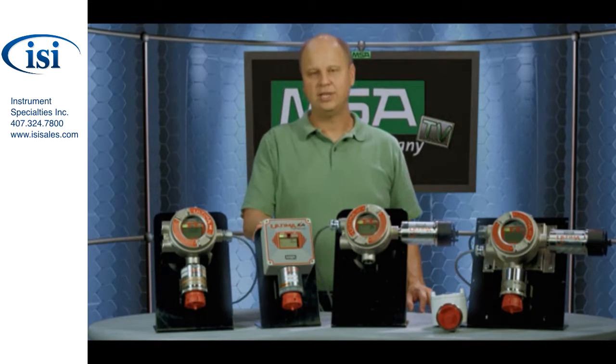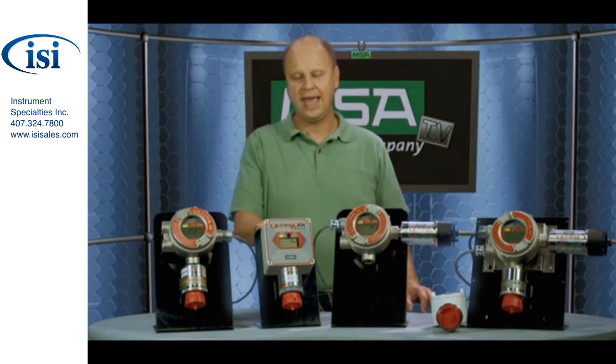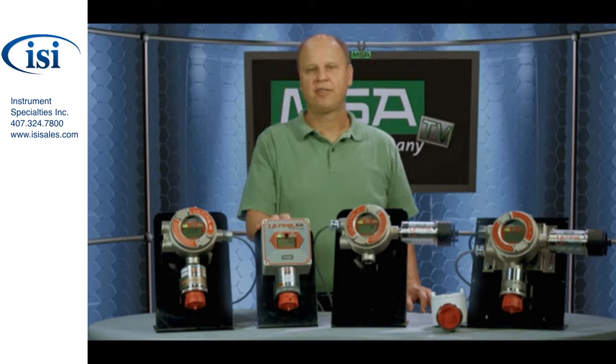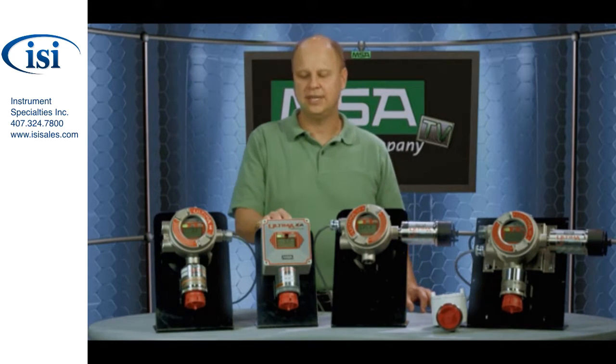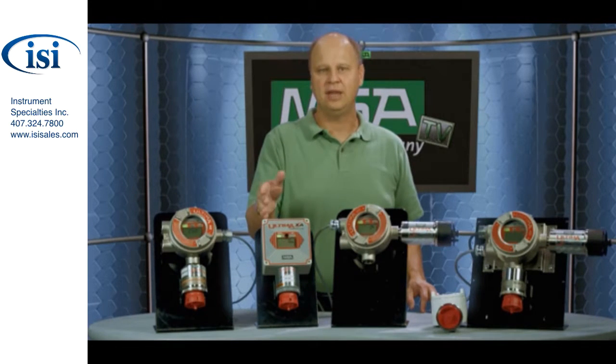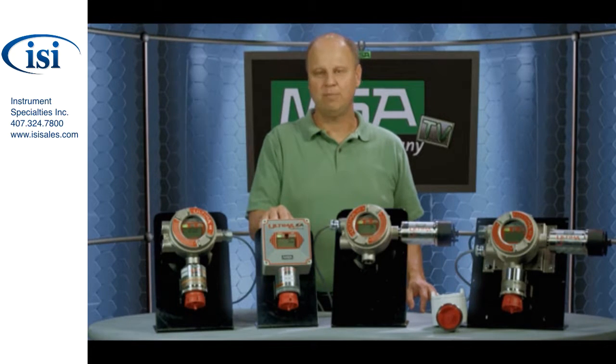The next product I want to talk with you about is the Ultima XA gas monitor. This product is in a plastic enclosure, so it's really suitable for general purpose applications. It has really all the same features as the Ultima XE. You'll see that it has the sensor located down below. It has LEDs and a visual display. Inside, it also has the same printed circuit board which is used on the Ultima XE product. You can also use it for oxygen, toxic, and combustible gases.